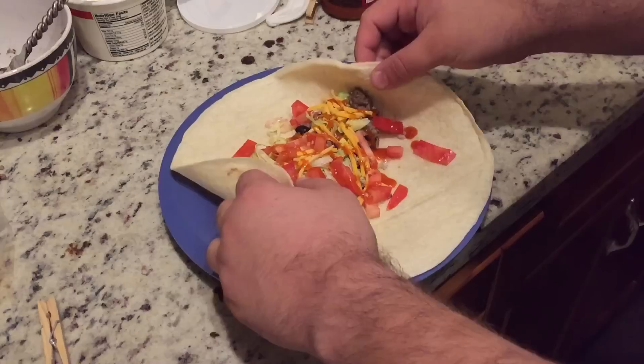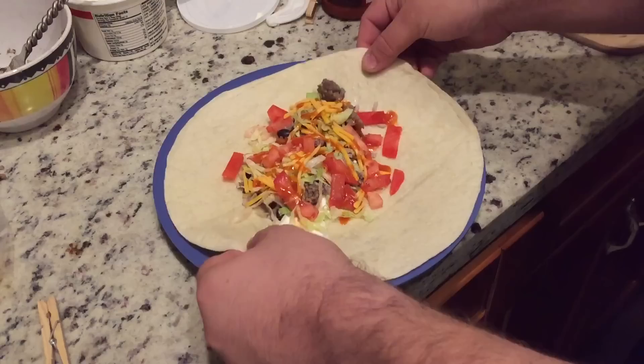This is a quick video on how to fold a burrito. This is a technique that I developed over many years of eating burritos and also watching people at Chipotle.